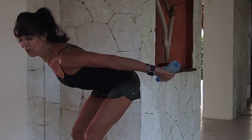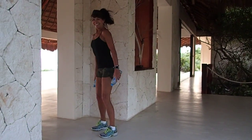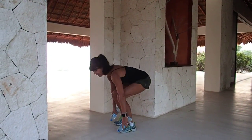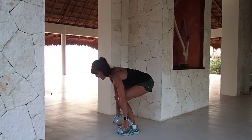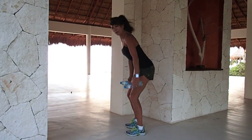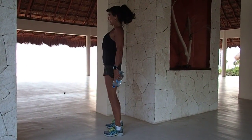Let's touch that floor — eight times. Reach for it, very nice. This gives your heart rate a nice little spike, maximizing your calorie burn. Let's do three pulses: one, two, three. Come on up.